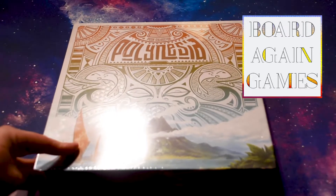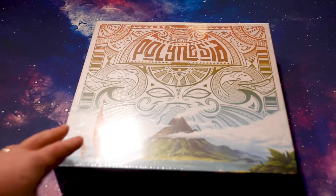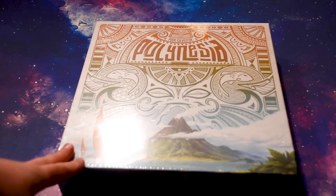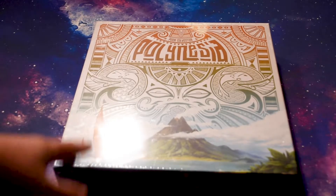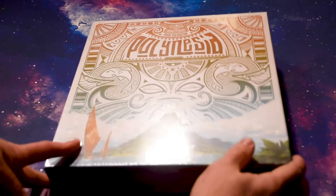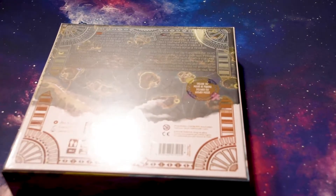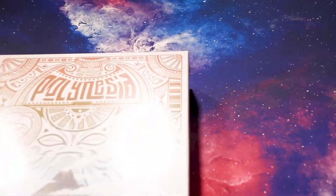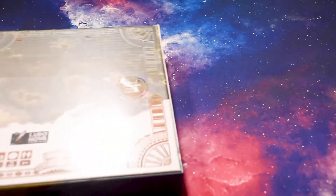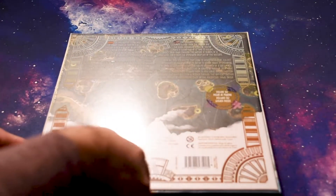Hi everyone, this is another unboxing. This one is for Polynesia, which is by Peter Sylvester. Most famously recently is The King is Dead. It has been pretty popular, but this is a different type of game — I think a little bit of area control. It's published by Ludonova and it's some great artwork. That's what first brought me to it actually. I really like the artwork and the aesthetic of it. So let's get into the box and see what's in there.